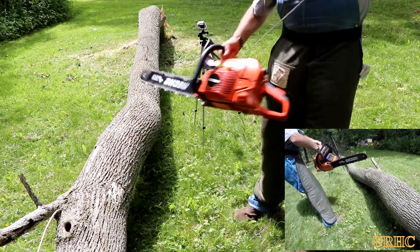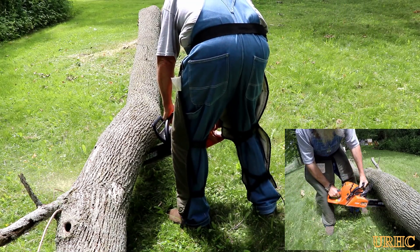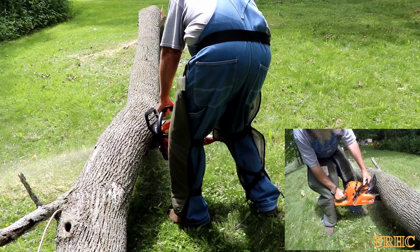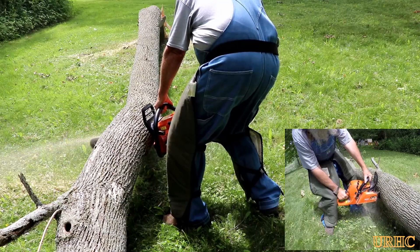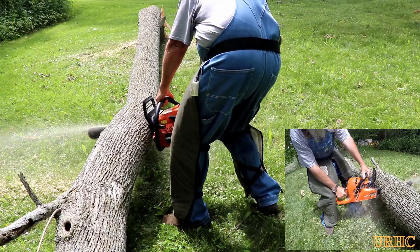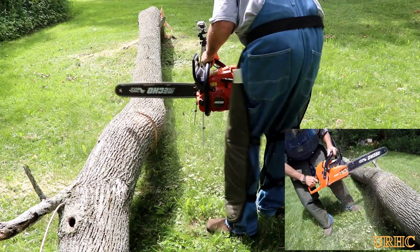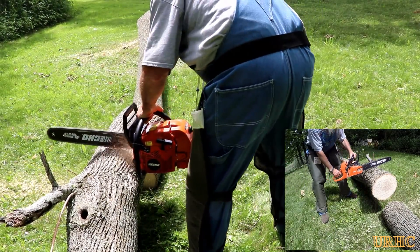For the bigger stuff I get out the Timberwolf CS590 — that's another really good saw that I like. It's easy to start. The chain is a little bit dull now because I was cutting into dirt last time I used it, but if I file the chain a little bit it's a really powerful, strong, fast-cutting saw for the money.